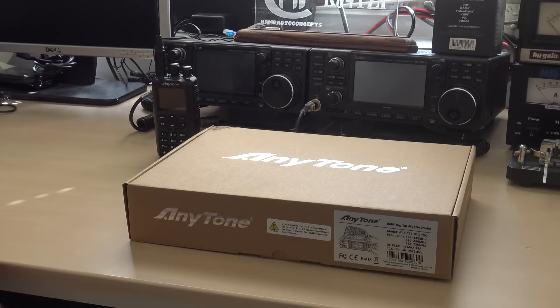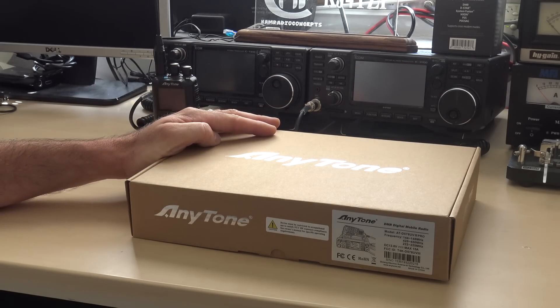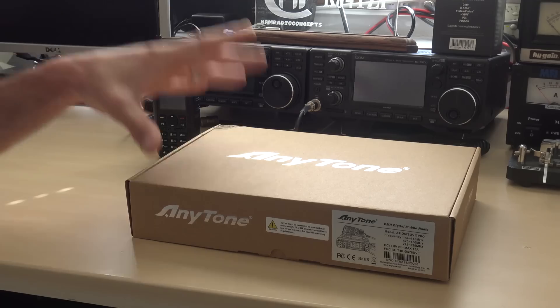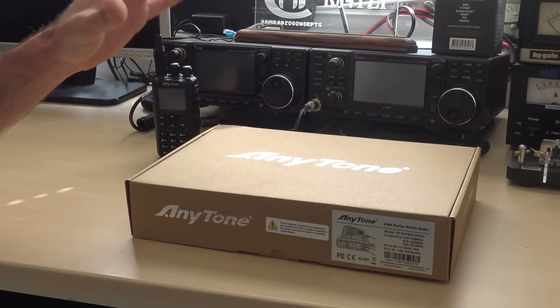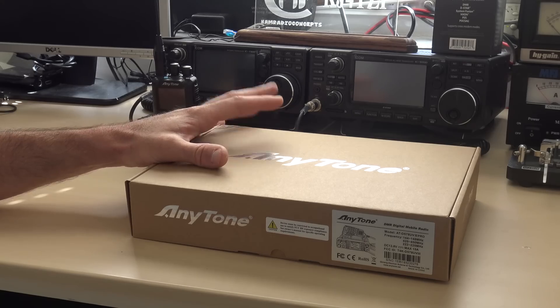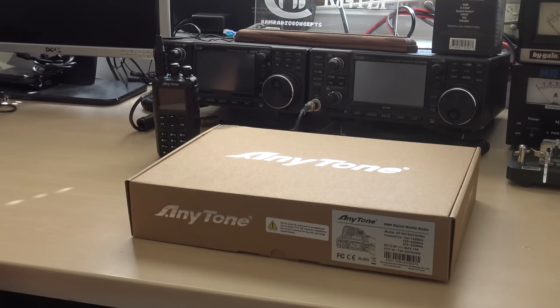Hello everyone, this is KJ4YZI. You're watching Ham Radio Concepts, and on the desk today is the new AnyTone AT-D578UV3 Pro — the new AnyTone Tri-Band Digital and Analog Mobile Radio, courtesy of BridgeCom Systems, who was kind enough to send me this radio so I can get it in my hands and show you guys all about it.